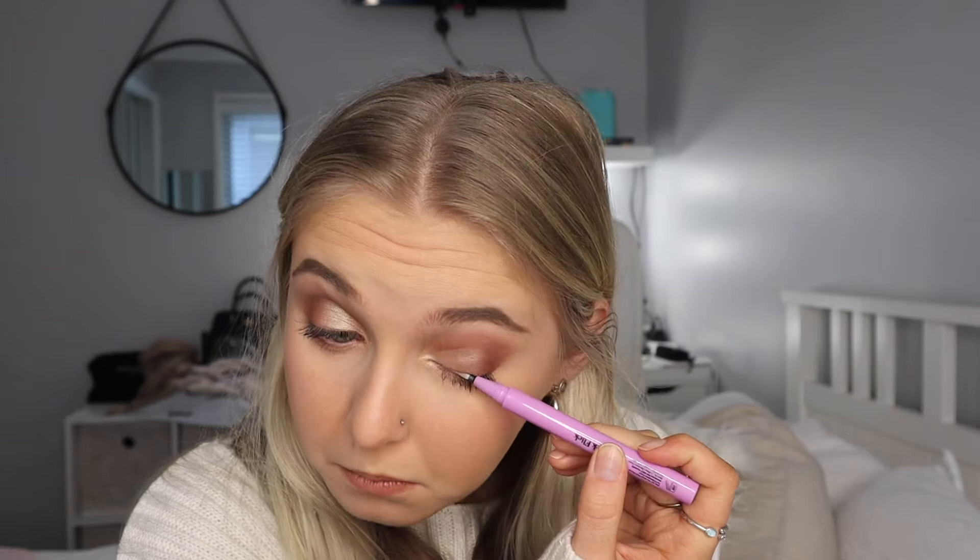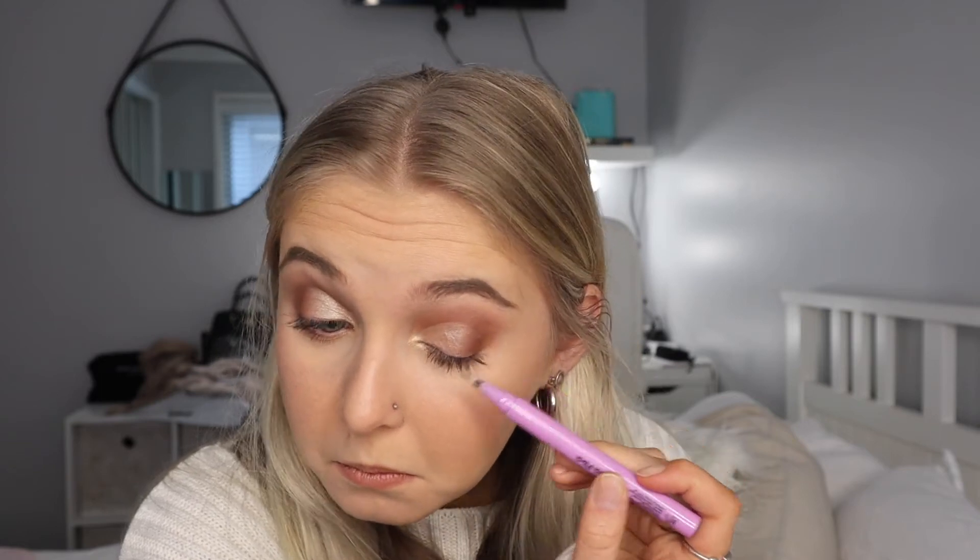I'm guessing I just kind of line my eyelid like where I'd normally put eyeliner, and then I'm going to go ahead and try and stick them on. I'm going to go ahead and line my eyes. I really like the clear because you can't tell how bad an eyeliner application I'm doing.